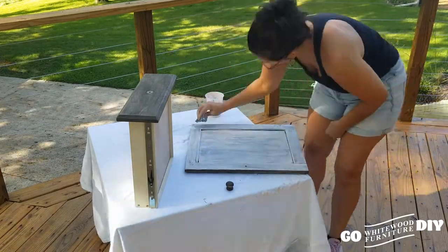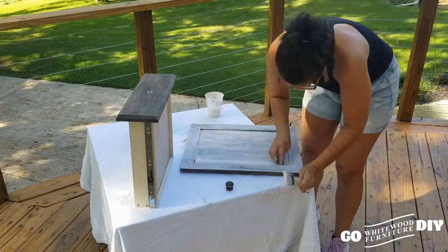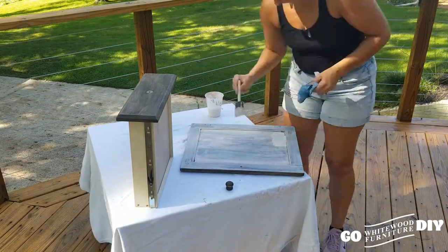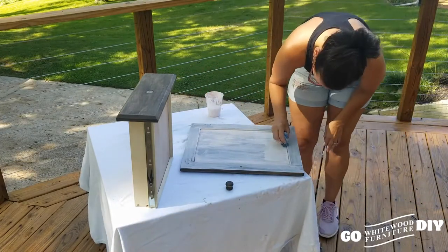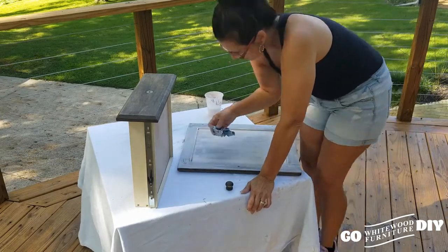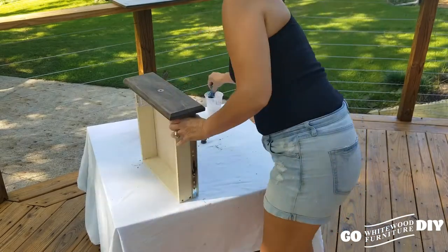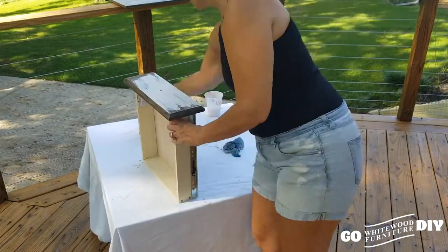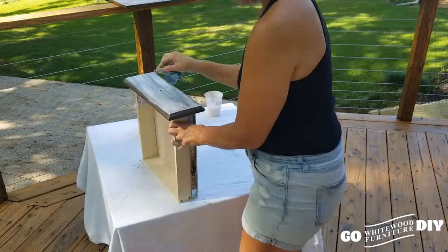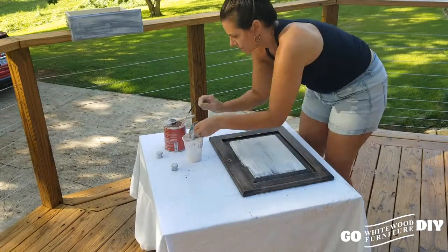Pretty in Pink Foundation is based in North Carolina and they do some amazing work with women who have suffered from breast cancer. If you want to check them out, go to prettyinpinkfoundation.org to find out more. They're having a Pink Pumps and Bow Ties event where they are going to be auctioning off donated items — so that's what this piece right here is going to be.